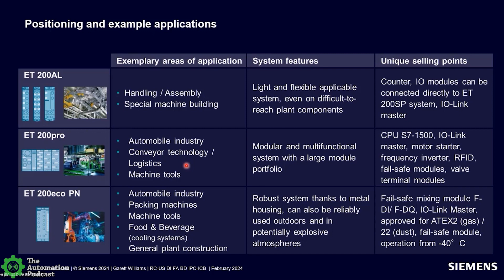An important point to add: with the motor starters and VFDs for ET200 Pro, you get them in both a standard version and a failsafe version. That's very important.